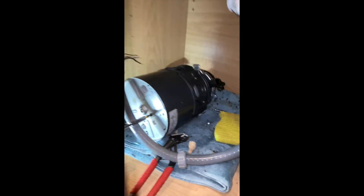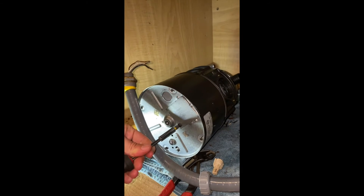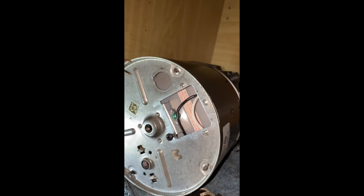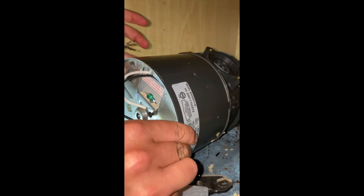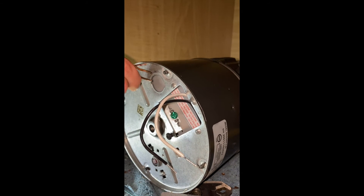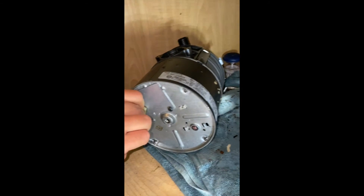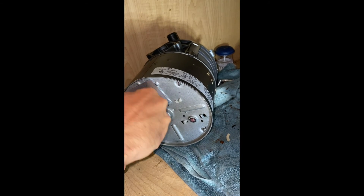Now we need to connect the wires. We're going to open the box at the bottom of the engine. We have our two poles — the white and the black — and the green screw is there for the ground. After we've connected all the wires, we put the cover back.